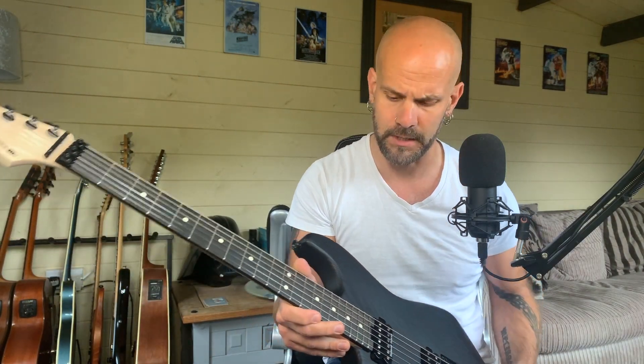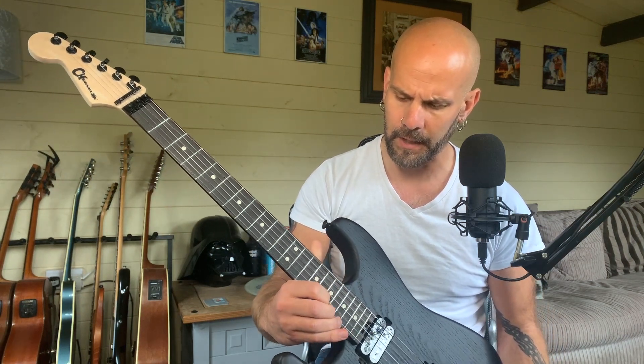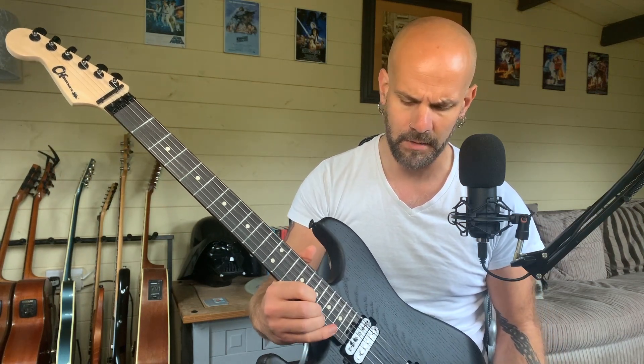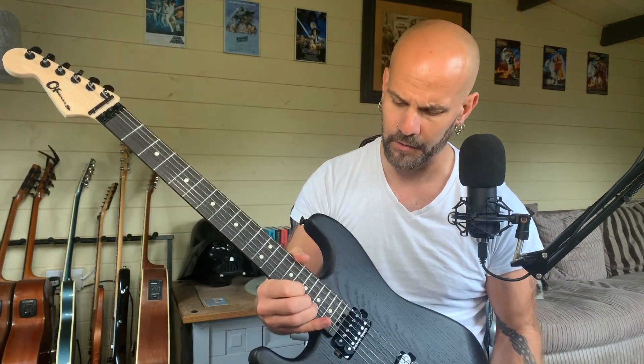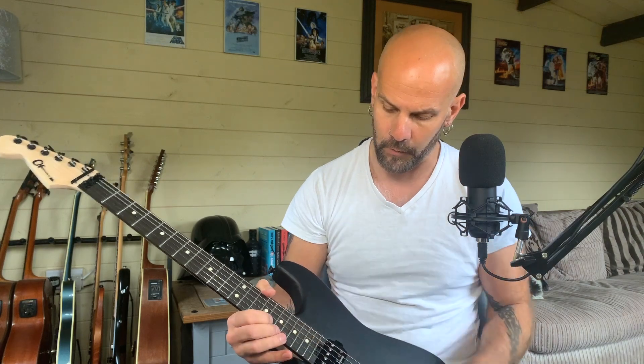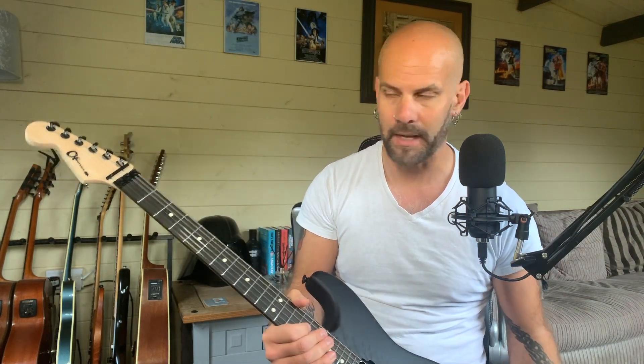I did break that string, and it was a strange break because it happened up around the 17th or 19th fret — the dusty end of the neck — but the string actually broke right there at the pickup while I was playing. So I put a 10 on there and that felt a lot better, obviously.